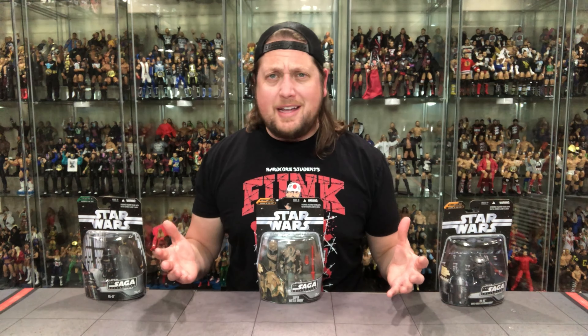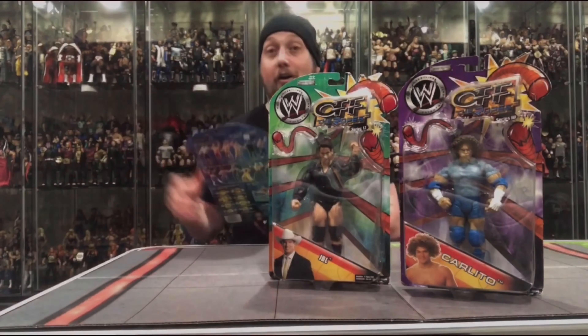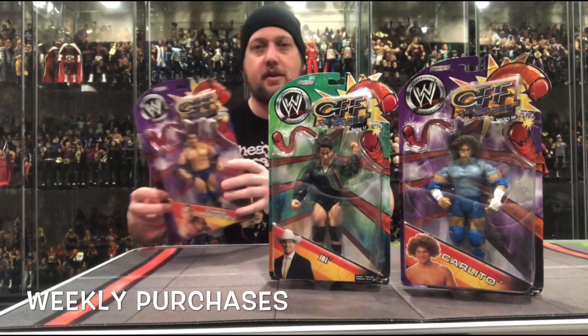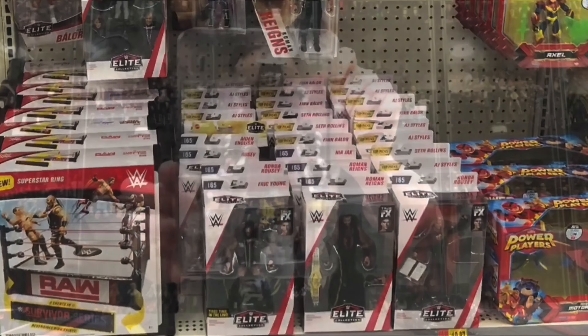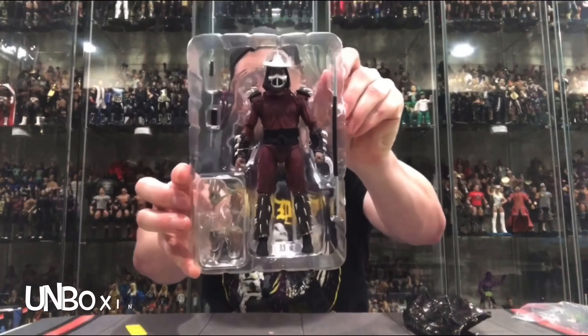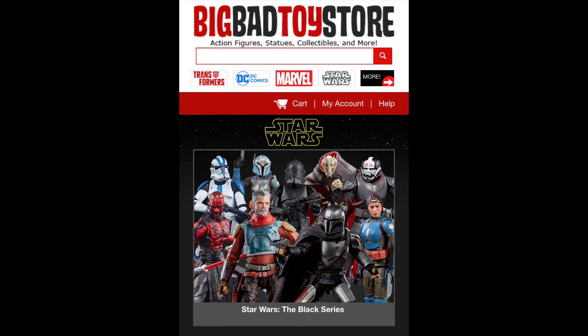Today on the channel: more droids! Welcome everyone, Kyle here, welcome back to the channel for another Star Wars unboxing and review, and today: droids. For all your Star Wars needs and a whole lot more, hit up Big Bad Toy Store — link in the description below.